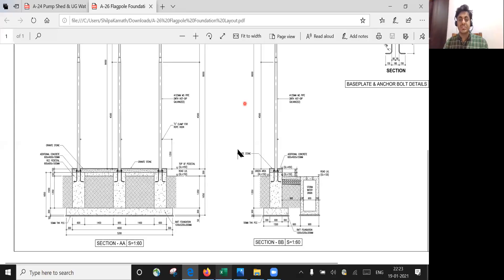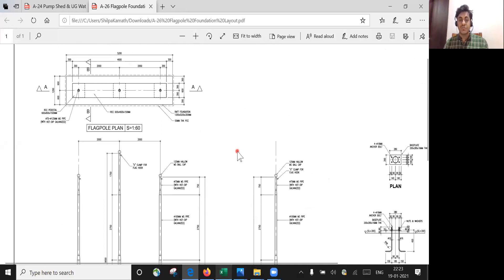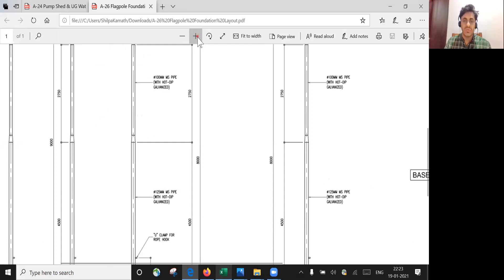Hello learners, in this lecture we'll see how to find the foundation and pedestal quantity for a flagpole. This is a drawing of a flagpole, so I'll go through the drawing so that you understand what it is all about.